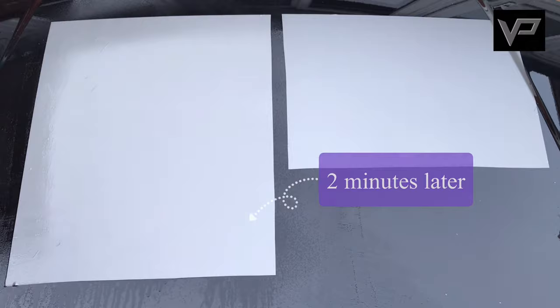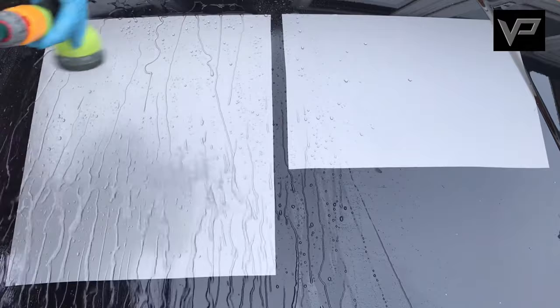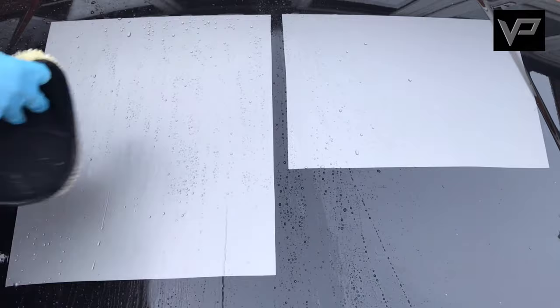The next stage is the chemical decontamination stage. For tar removal we're going to use G101 Tar, spraying it onto the left-hand side, leaving it to dwell for two minutes, then washing it away. We'll wash it away after each chemical we use to see if there's been any difference in gloss levels. Washing it away after each product will give us more accurate results.